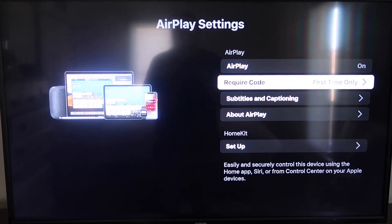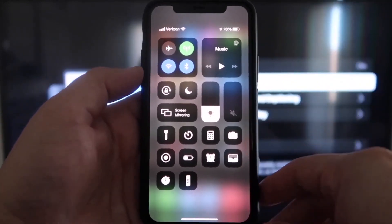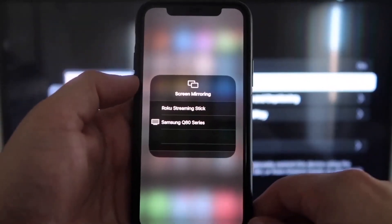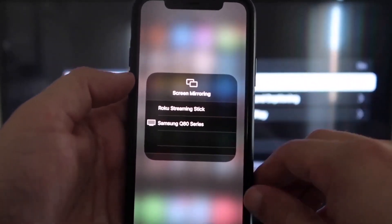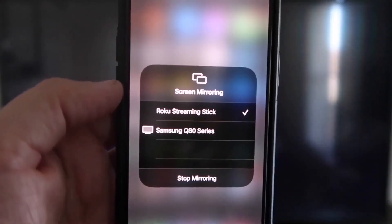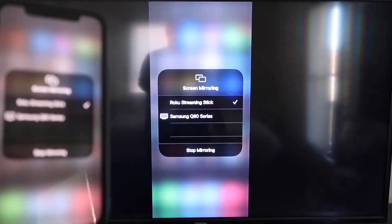Now jump over to your iPhone. You want to make sure your iPhone and your Roku are on the same Wi-Fi network. Once on your iPhone, swipe down from the top right corner to bring up your menu icons, and right in the middle you'll see Screen Mirroring. Tap on that, then select Roku Streaming Stick from the list. It'll ask for a code — type it in, and you'll see a check mark next to Roku Streaming Stick. On your TV, it's now mirroring exactly what's on your iPhone.